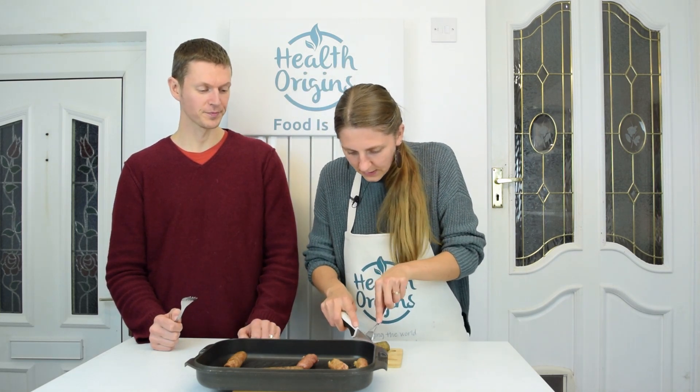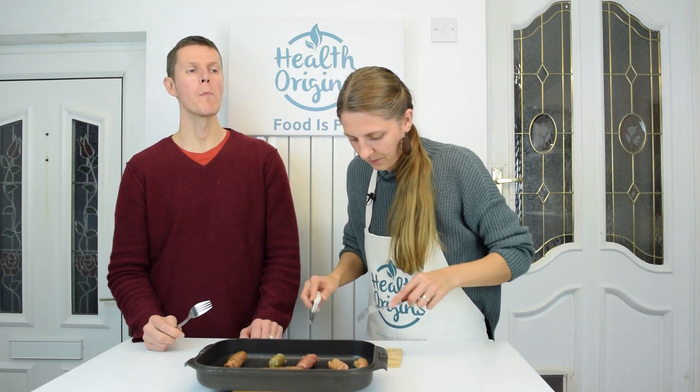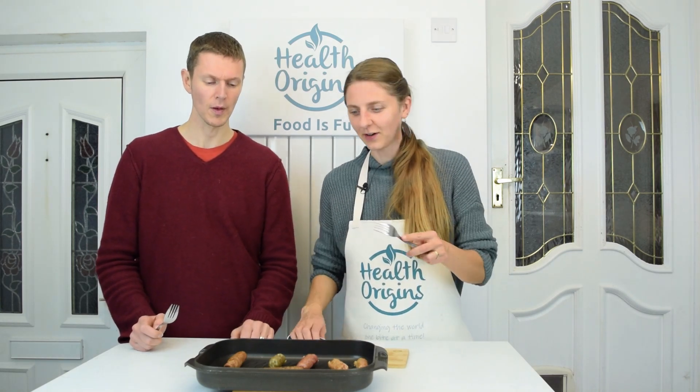Number four. I can definitely taste pea in this — green pea or yellow pea, whatever split pea it is. It's more like a starchy, mushy taste. Definitely not as nice as number three. I mean, it's still all right, but not quite like number three — definitely not for me.